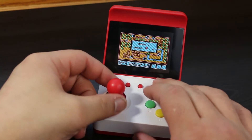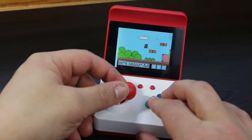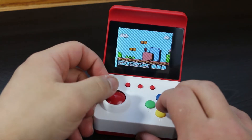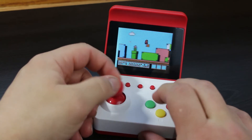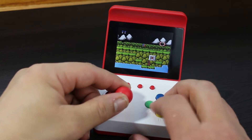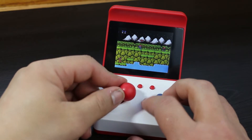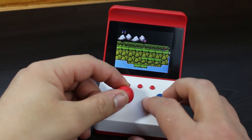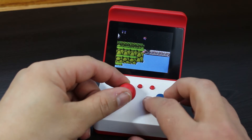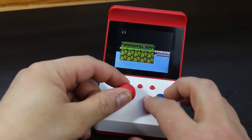I was pretty much spot on — this thing has a ton of NES games in its library. One thing I was concerned about was its size being so small that the screen was going to be of poor quality or hard to make out. This was not the case. I was actually very impressed with this little screen, and I don't feel my camera does it justice — it actually looked way better while playing.